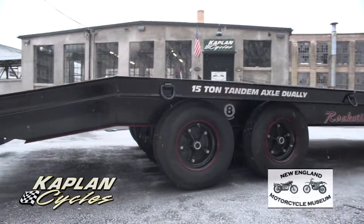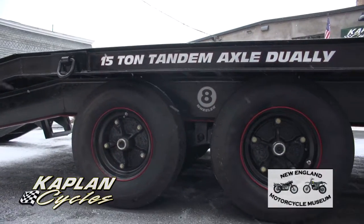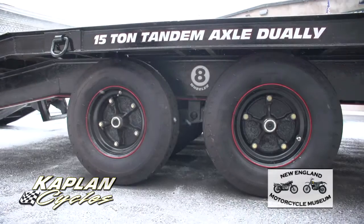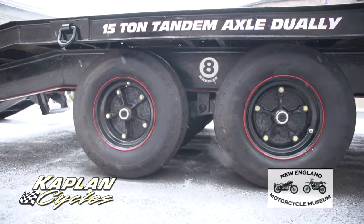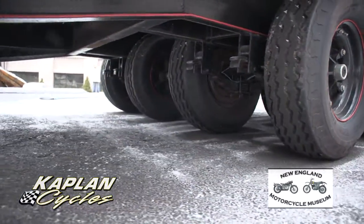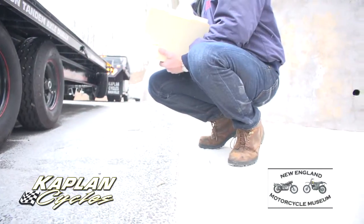It was $2,200 in repairs — brand-new brakes. The old brake system was taken off and thrown out. It has a brand-new brake system: drums, pads, everything's brand-new. $1,700 in tires — it has eight brand-new Power King tires. These tires are the low-profile 9-14-5s, and they're a little bit wider.